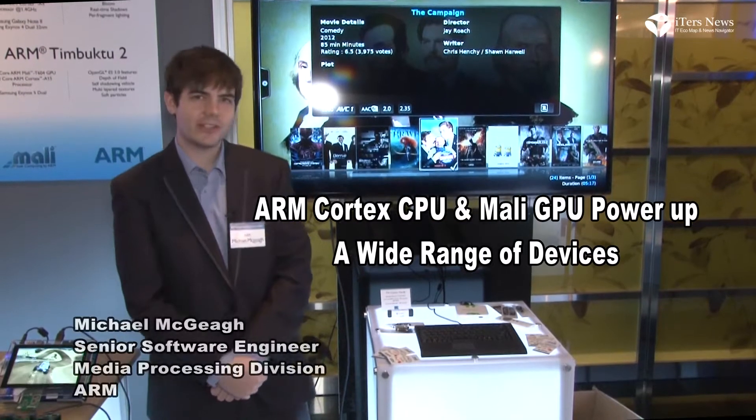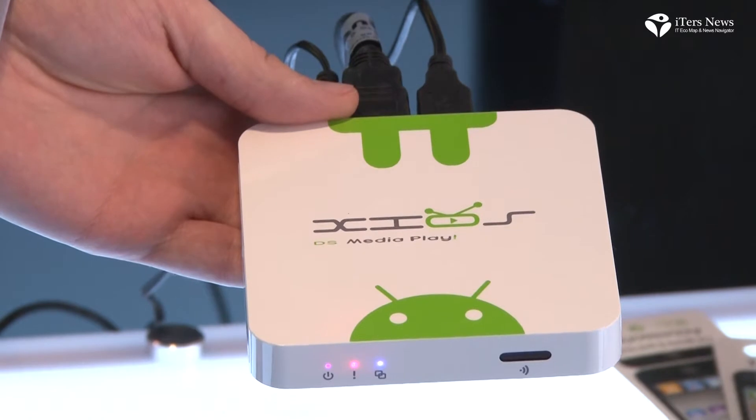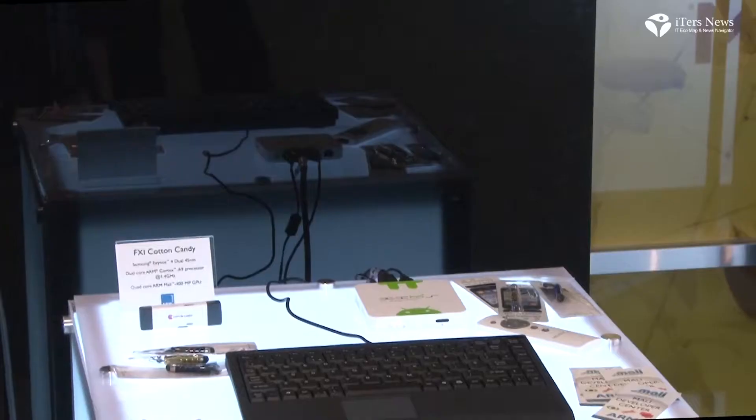Hello, so I'm here to show you a couple of demonstrations we have. The first one here is this IPTV set-top box called the PVOS, and it's running XBMC, which is an open source software.